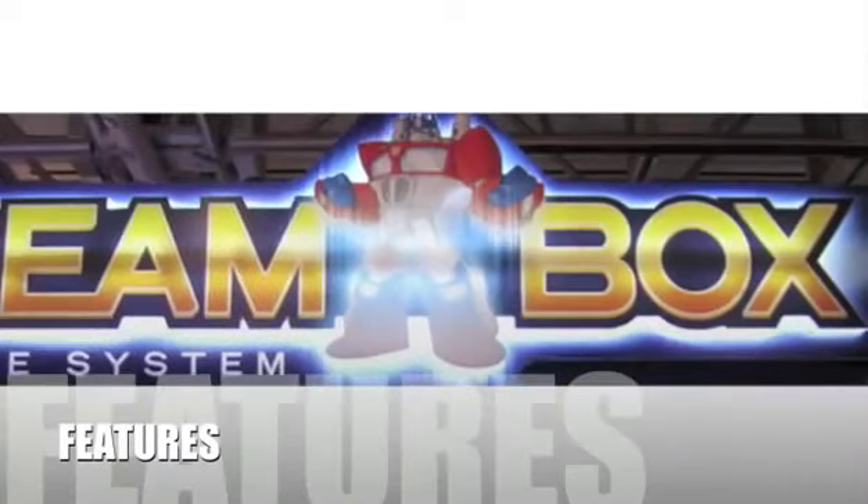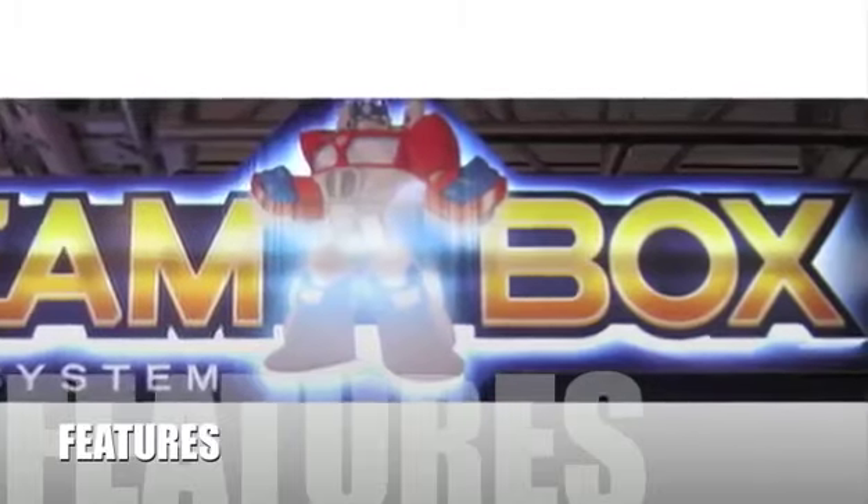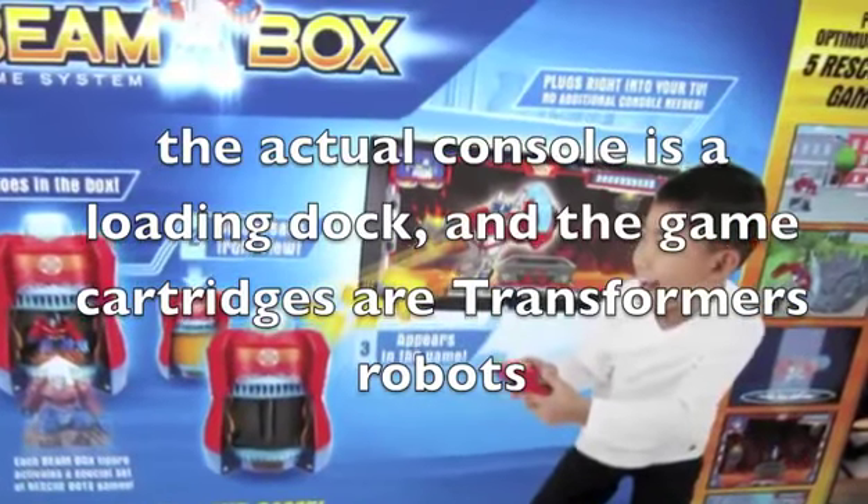Let's take a look at some of the features of this product. Unique among video game consoles, the Beam Box console is the first to be specifically designed for preschoolers and toddlers. The actual console is a loading dock, and the game cartridges are Transformers robots.